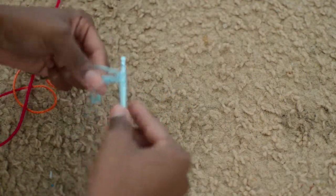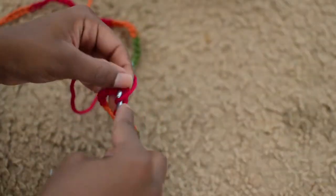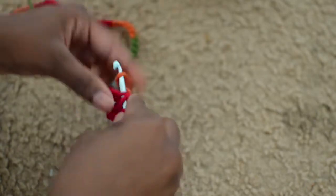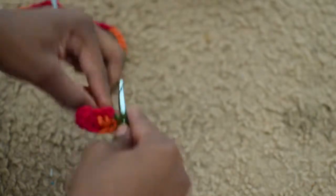Starting off with a slip knot, and for a size small to medium you want to chain 74. Once you've done that, turn your work and half double crochet all the way back across. Turn your work again, half double crochet back the other way, and just keep doing this until you're satisfied — I did it about four or five times.